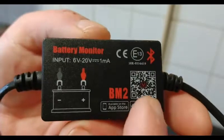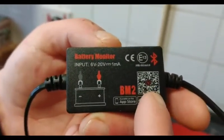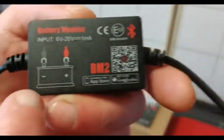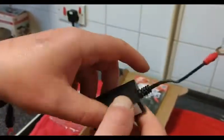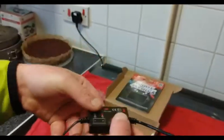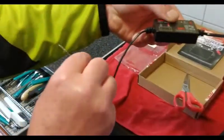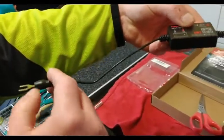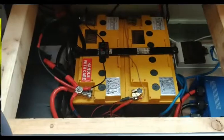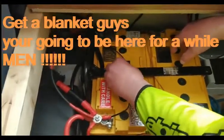If you just scan the QR code on your phone's app store, you could just scan that and it'll find what I just did on Android and iOS. So that's that. I'm going to put a bit of double-sided sticky tape on the back, stick it on the battery appropriately — red to positive and negative to negative on the battery.